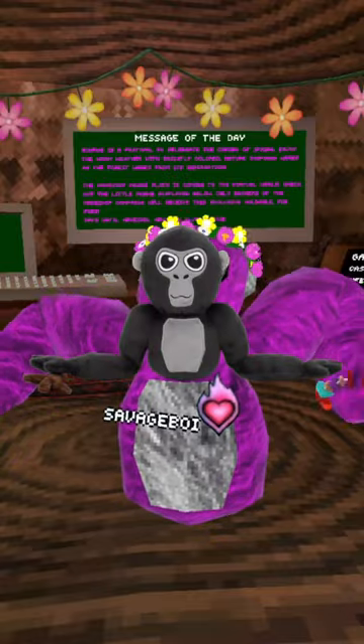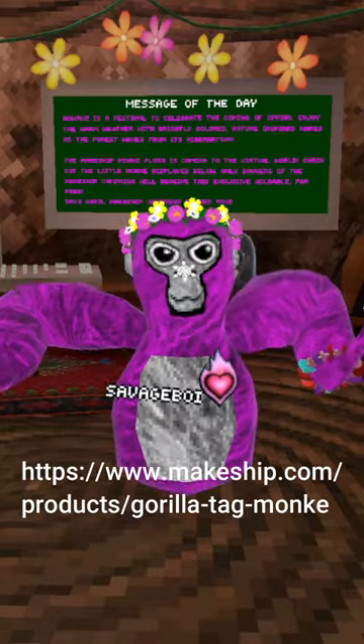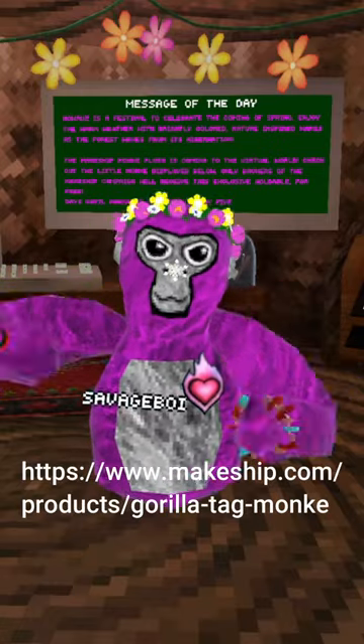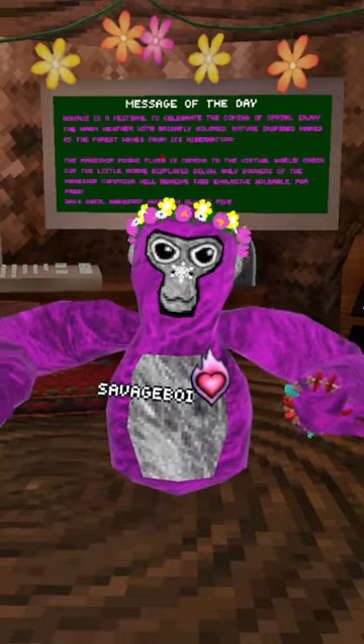How to get the Gorilla Tag Monkey Plush Cosmetic. If you want this cosmetic, it's actually kind of simple. First, you have to go to this website listed on screen right now, and then it'll take you to this thing where you can order a real life Gorilla Tag Plush.